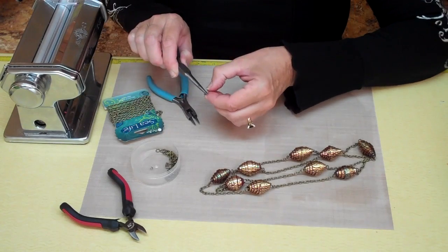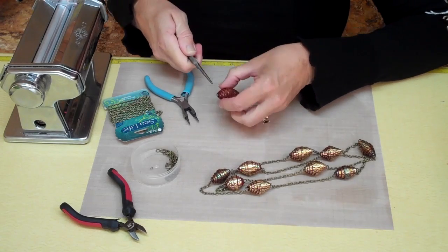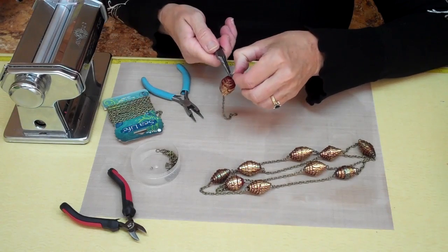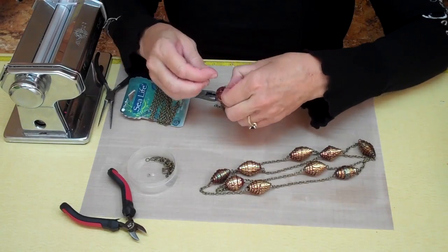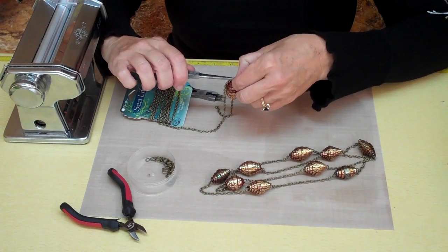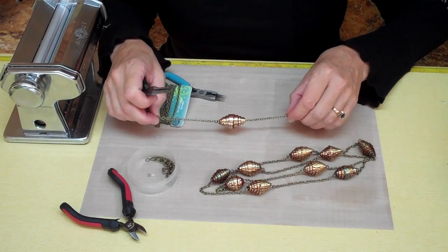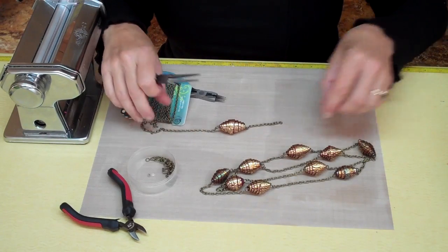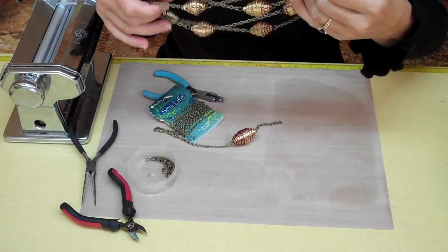Now grab another jump ring with your needle nose pliers, open it up by twisting it apart, and thread it through the eye that you just made. From here, go ahead and add your next strand of chain — you need 3 inches of chain between each bead — and close that up with the pliers. You've got one section done. If you make a series of 9 or 10 beads and string them all with 3 inches in between, you'll come up with a dramatic and lovely 42-inch faux paper chain necklace.